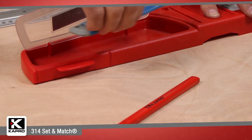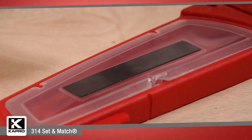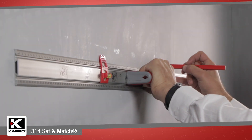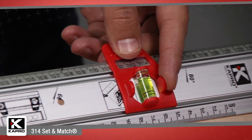The 314 Set & Match System is an ideal tool for a wide range of do-it-yourself jobs, including setting and aligning shelves, cabinets, mirrors, stencils, and wallpaper; marking and cutting long lines on walls, wood, drywall, and cardboard; marking and cutting angled lines, and much more.